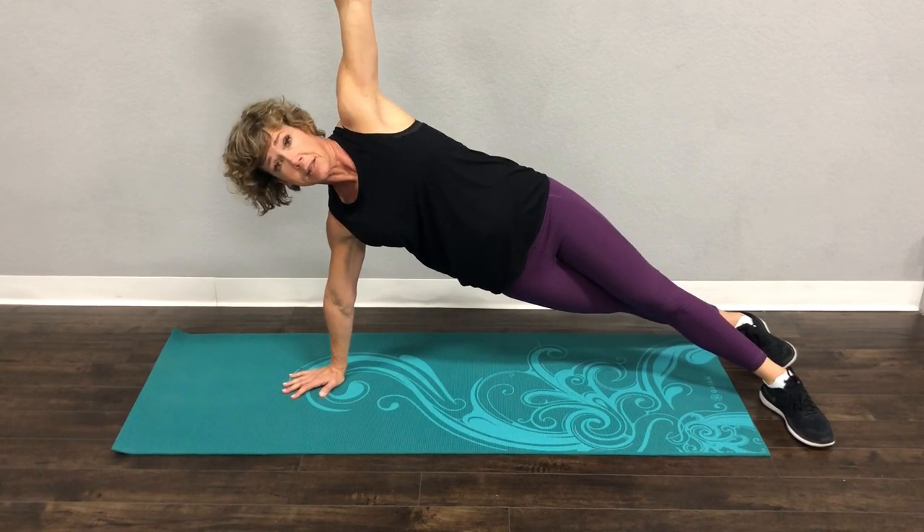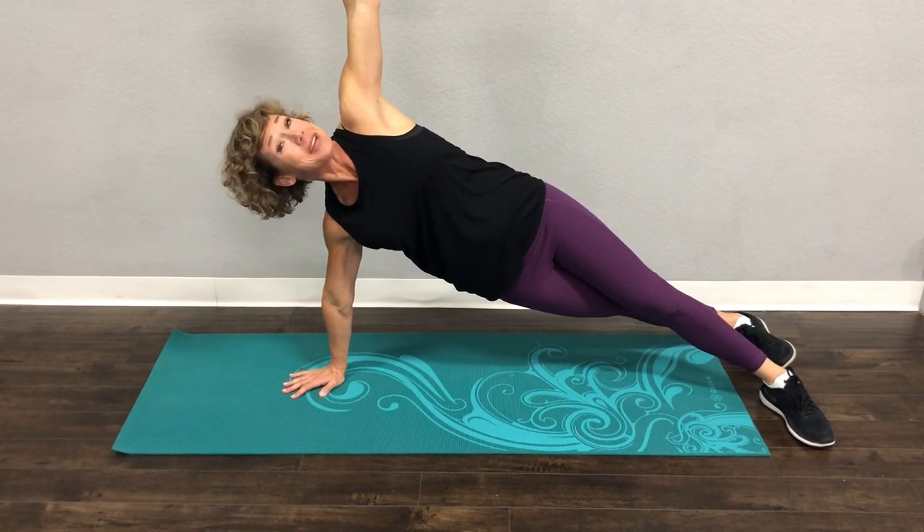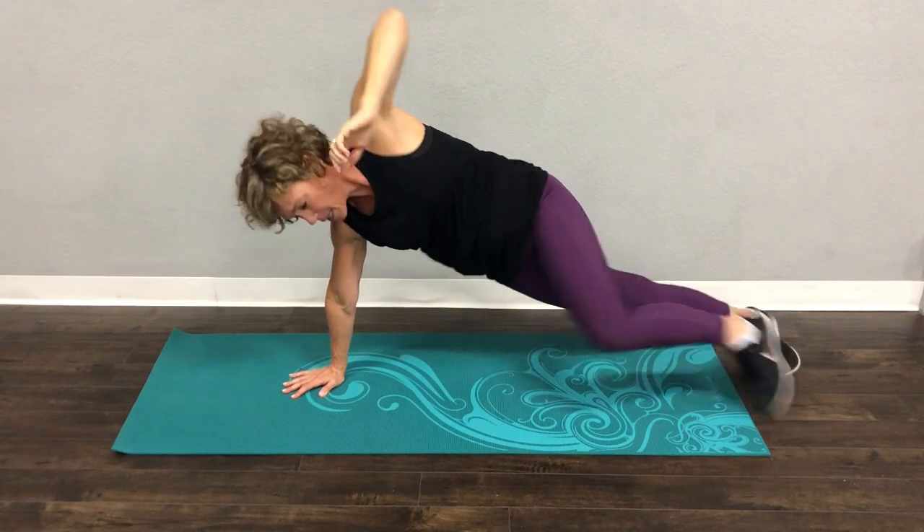Five more seconds, that's it. And breathe. Smile and breathe. Three. Two. Let's switch sides.